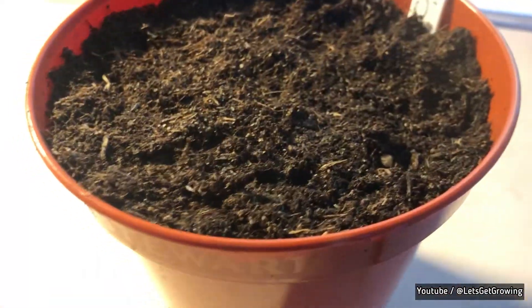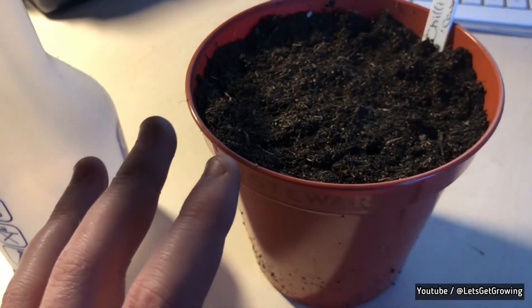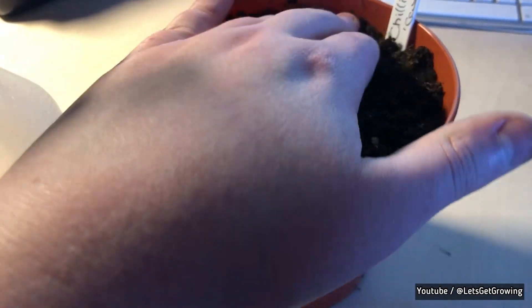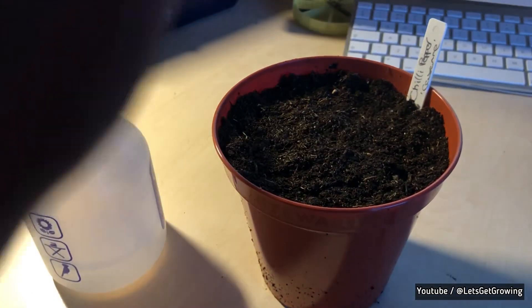You can see I've planted them all into their little holes around the outside. Now we're going to give it a spritz with some water. Then we're going to leave it on the windowsill. We don't want them to be too cold, but we don't want them boiling either — don't stick them on the radiator, you could heat-shock them. In about two weeks' time they'll be up, and a couple of weeks more than that we'll be planting them out into the transplant pots.